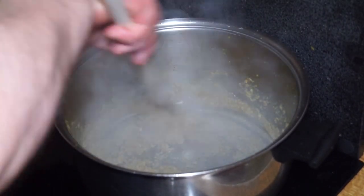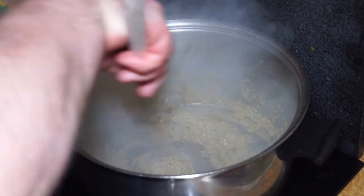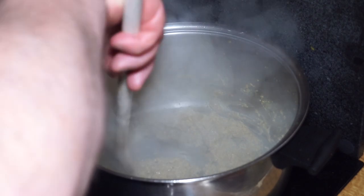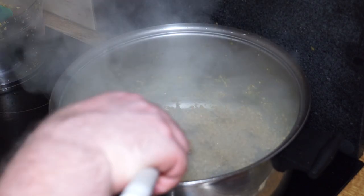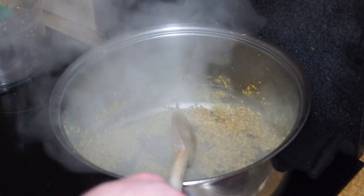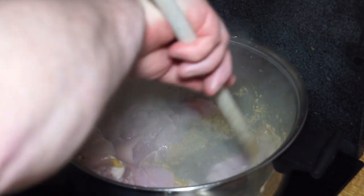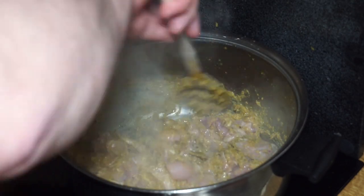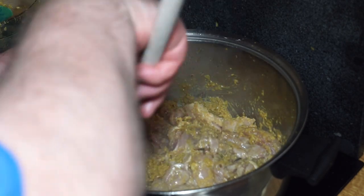We're getting to that stage again — starting to cook down nicely, catching that characteristic sweet smell. It's starting to fry again, and this is a good time to add in the chicken. So we add in all the chicken and give it a good stir to get it coated in that delicious curry paste, then cook until the chicken begins to brown.